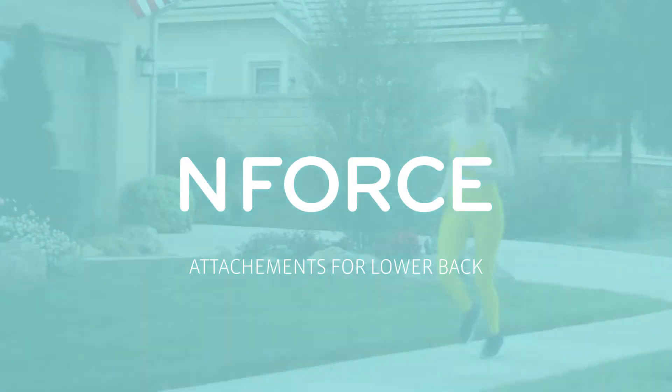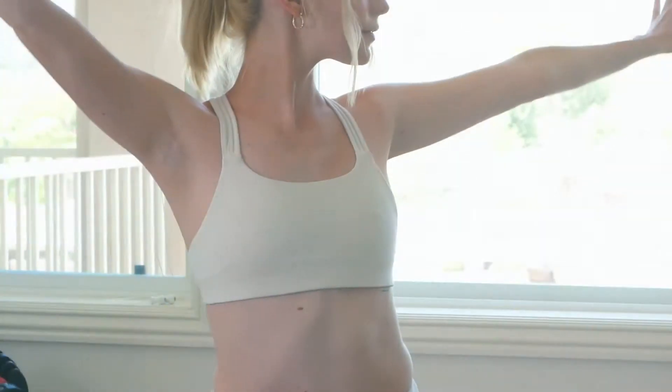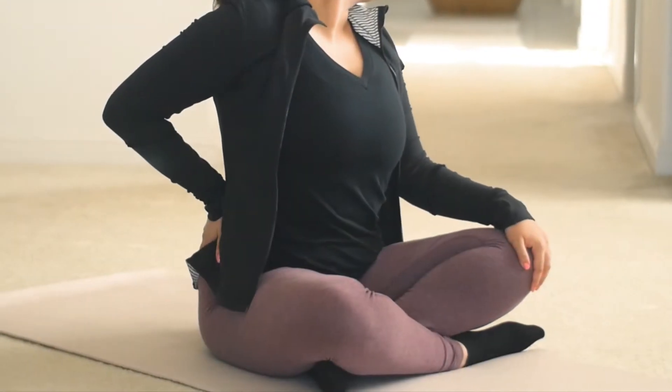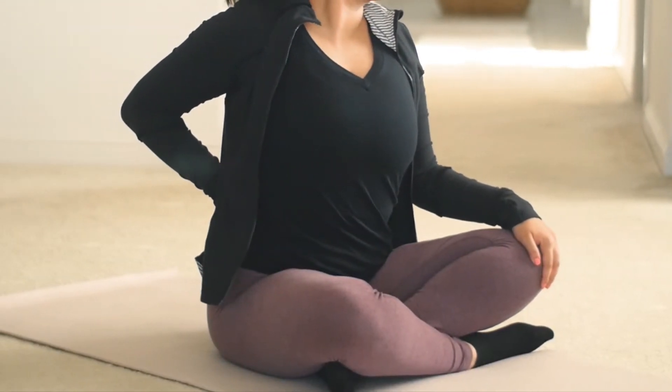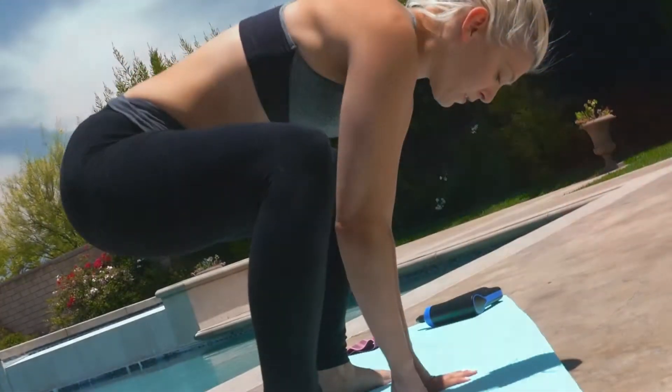Lower back. Your lower back performs a significant amount of work by maintaining your balance while you perform coordinated movements involving both the upper and lower body. The lower back can easily become stiff or painful from poor posture, overtraining, injuries, accidents, aging, or just staying in one position for too long.